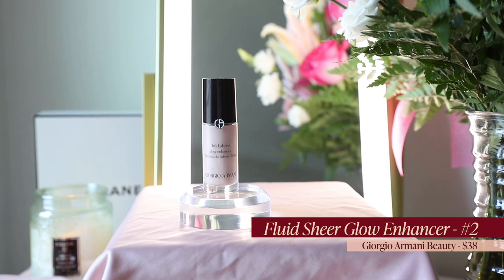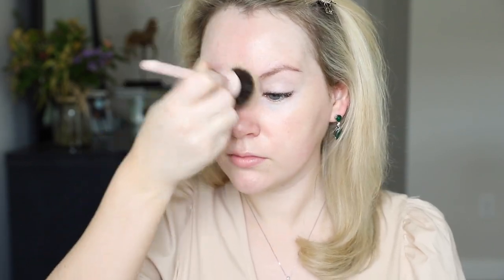Next, I'm going to use Giorgio Armani Fluid Sheer, shade number two. I love applying this on the high points of my cheeks and the center of my face under my foundation. I'm using a stippling brush today — just a random one from EcoTools, super inexpensive, you can get it at the drugstore. I love this because it's just a lit-from-within kind of glow. It's very pearlescent, like a liquid pearl — it just looks beautiful under the foundation and gives you that nice, soft ethereal glow.